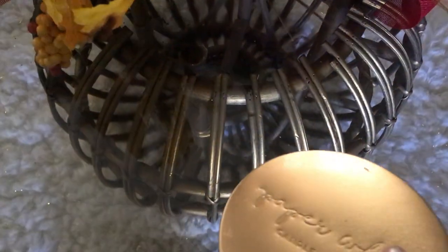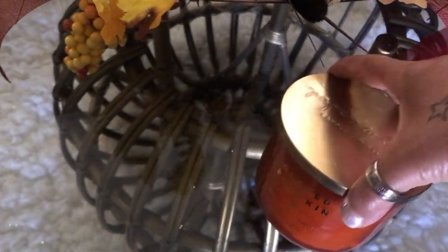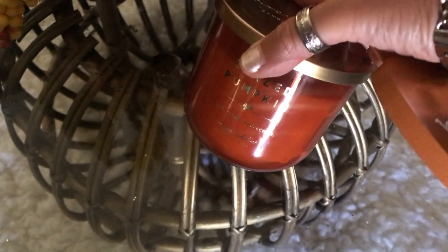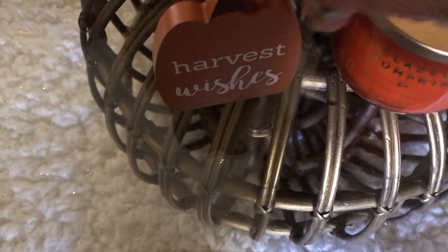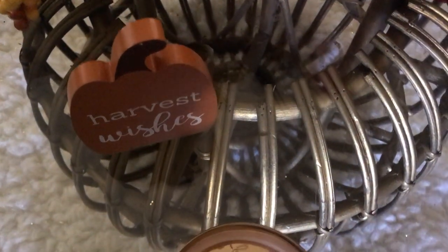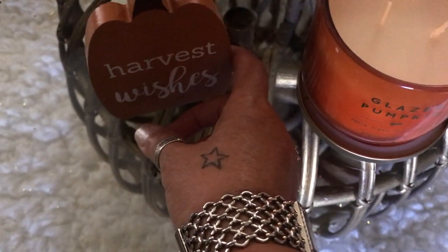Next I am using my candle — I'll just place it right there and kind of move things back a bit, making sure that I can read the fragrance. And then my cute little sign that says 'Harvest Wishes.' Now let me take a look and see if I really really like it.